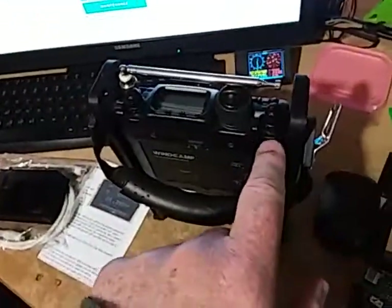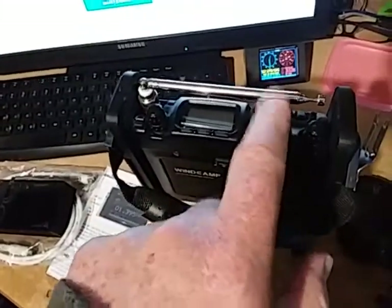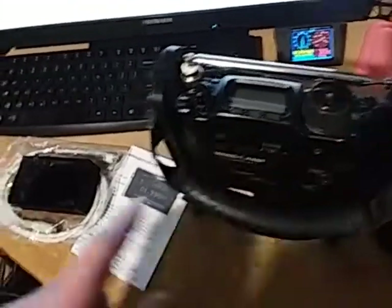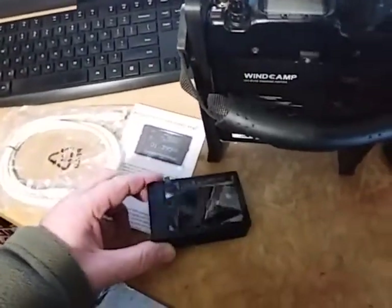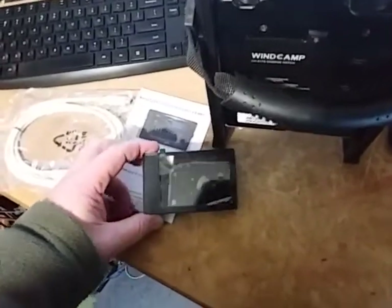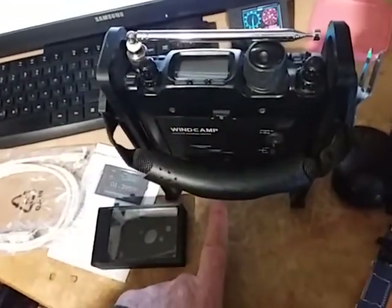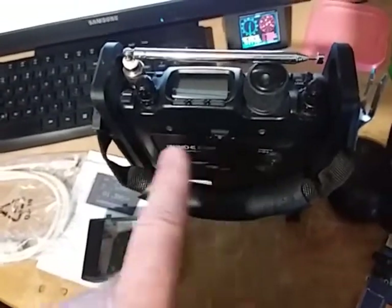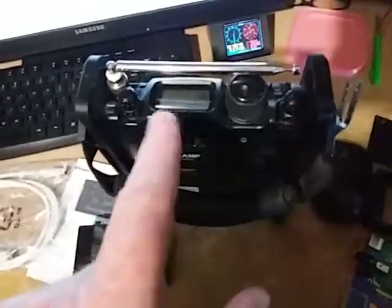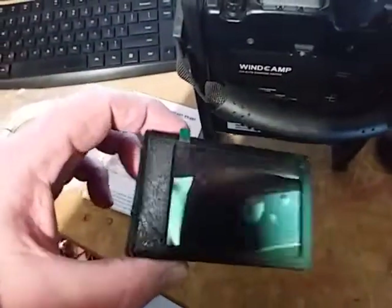It should also be noted that with the FT817, even with the transceiver turned off, if you're plugged into the rear CAT port — the only CAT port you can plug into with this model — the display will stay on by default. This is because Yaesu does not turn off the power on the CAT port with the transceiver. There is a modification you can do to turn the CAT port power on and off with the transceiver, but that may be another video later.